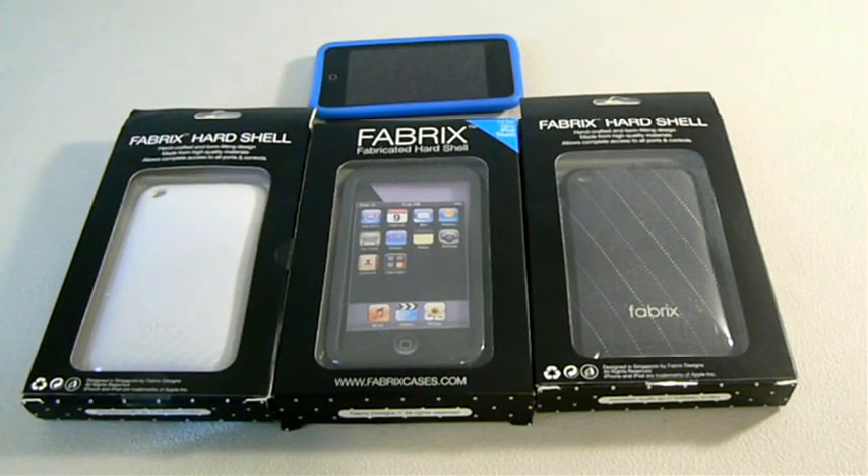Hey YouTube, it's TechSportConBad and I have another unboxing for you guys. This unboxing is brought to you by FabricsCases.com. They sent me these three cases and I'm going to be unboxing one of them and giving away all three of them in another video.